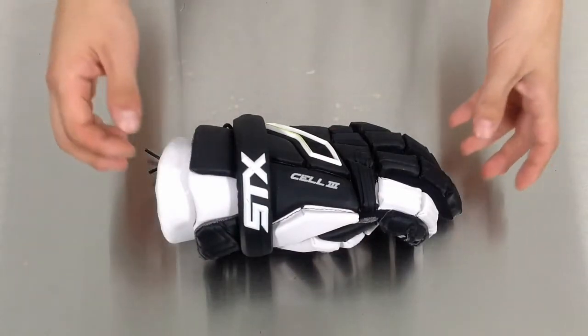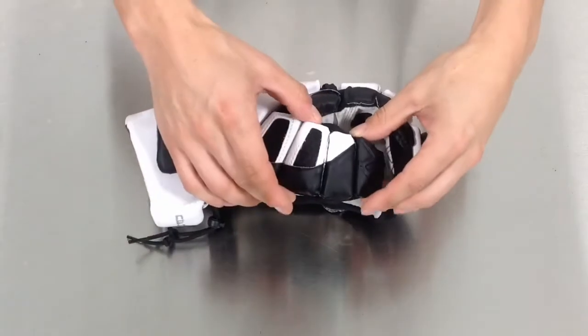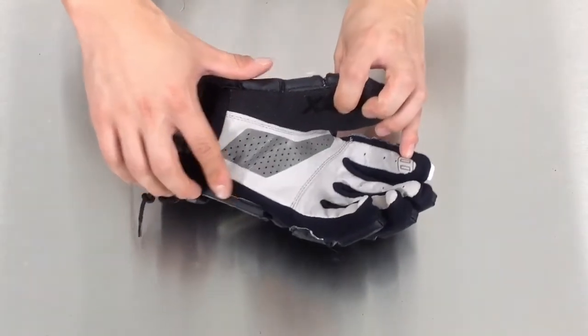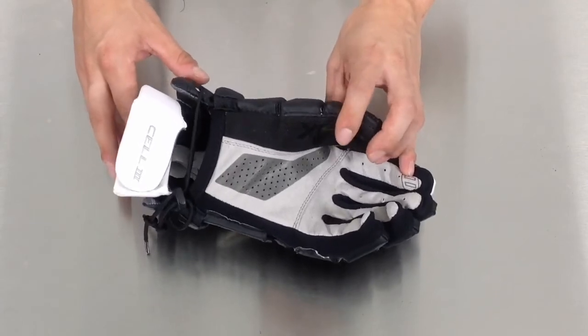Along with the sleek and aggressive look, the Cell 3 Glove has an improved thumb with improved mobility and flexibility. It also has a well-vented palm for increased airflow, as well as a new palm material that helps with stick feel and durability.